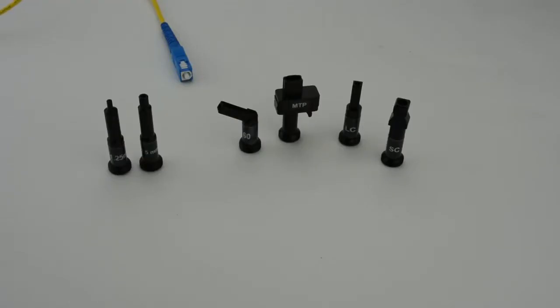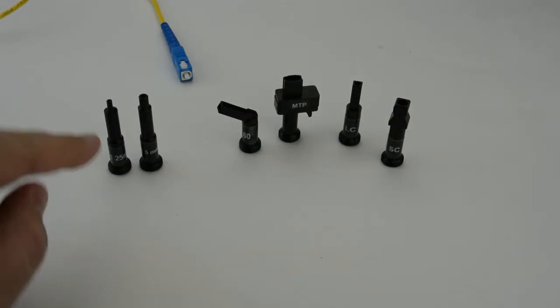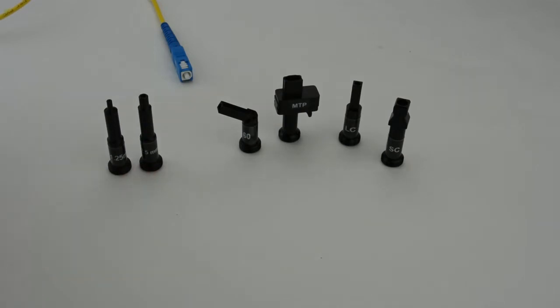There are many adapter tips available for the VIS-400. Universal tips are used when inspecting exposed connector end-faces, like the one shown here.